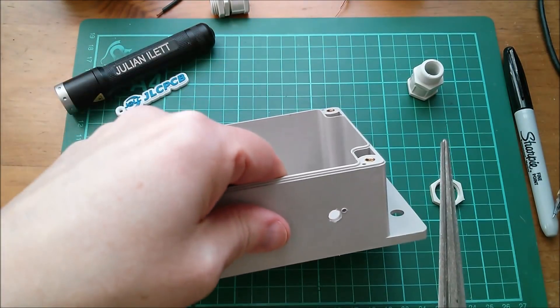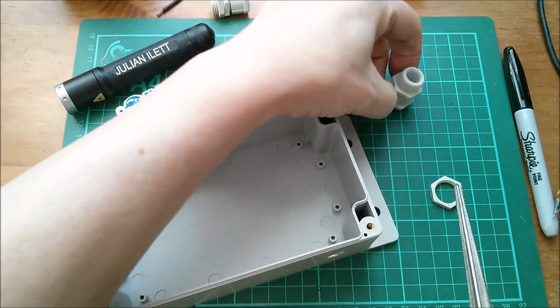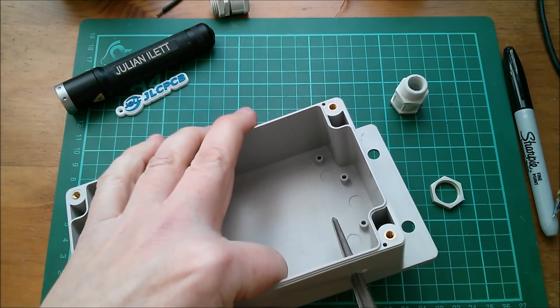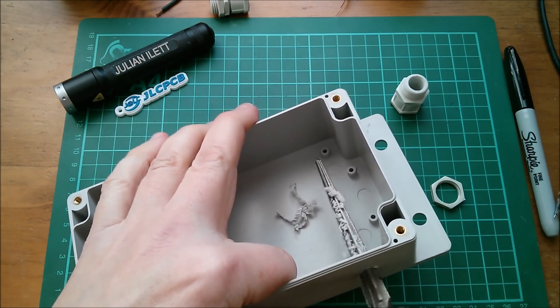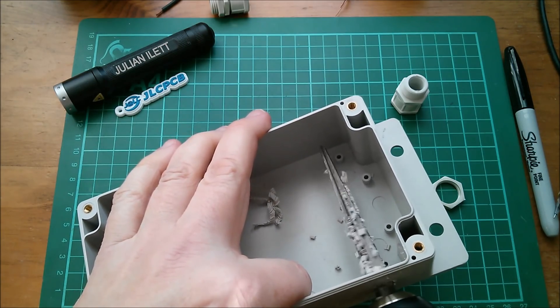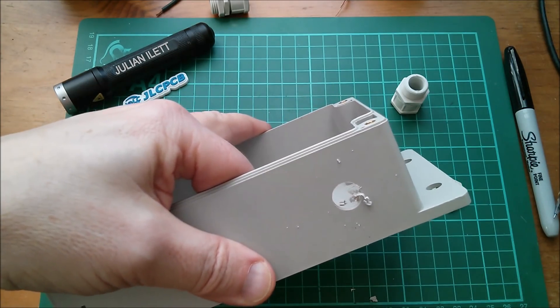I put the reamer in my drill and I'm going to open this out. I moved it in just a fraction but the reamer isn't quite as big as I need, so it's going to get very messy - but let's go in with the reamer first and get this as big as I can, which I think is about 10mm.